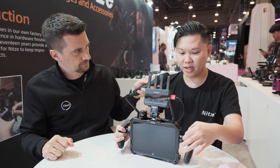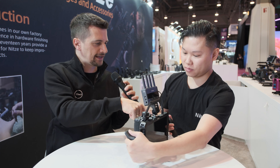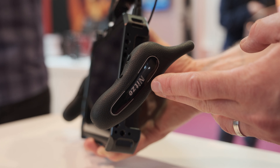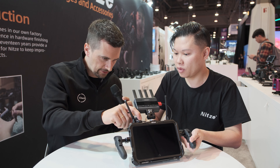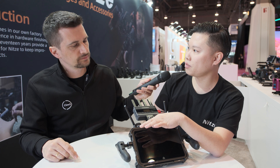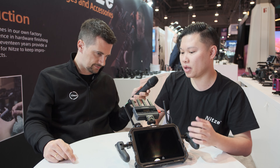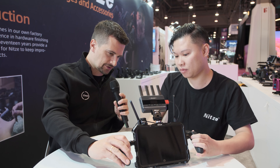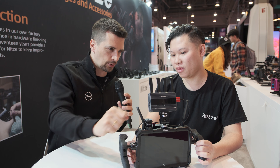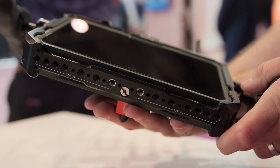We also provide a side handle so you can hold it like a director's monitor. You can adjust the angle here as well — just use an Allen key to adjust the angle. There's also another optional accessory here — a universal cable clamp. It lets you mount six cables at the same time with one clamp, for cable management. It organizes all the cables that are usually dangling around so people don't pull on them. You can use it on the monitor cage or even a camera cage.